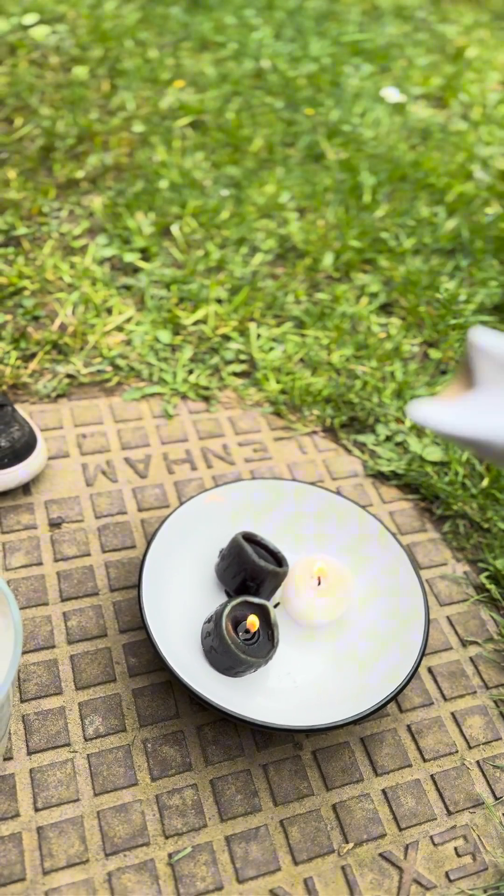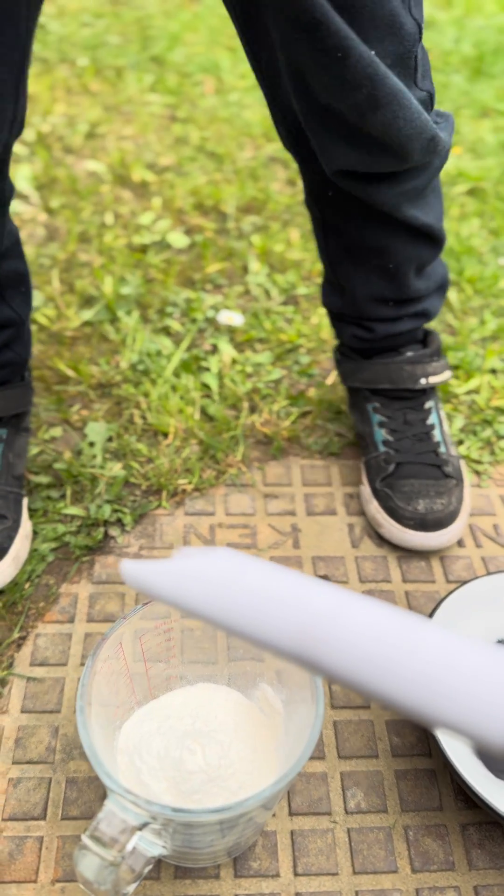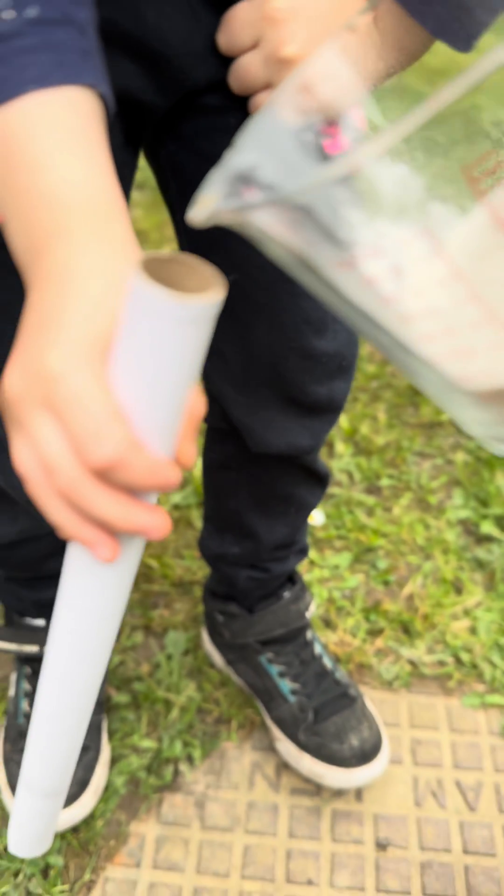It'll burn but it won't explode. To make it explode, we need to make it go poof. So we squashed the end of a tube and we're going to put some flour inside it and then we're going to blow down this end.